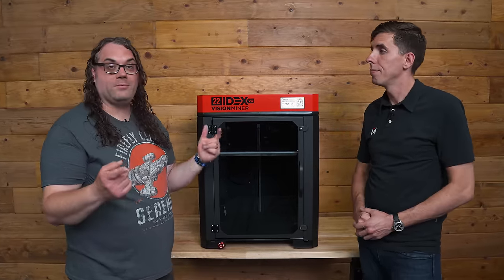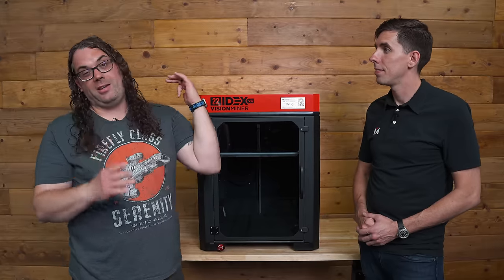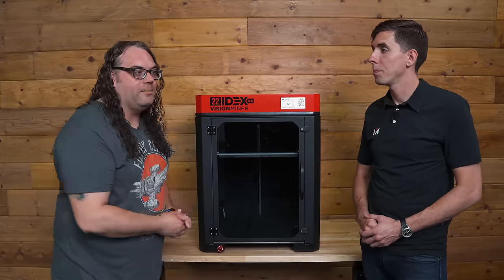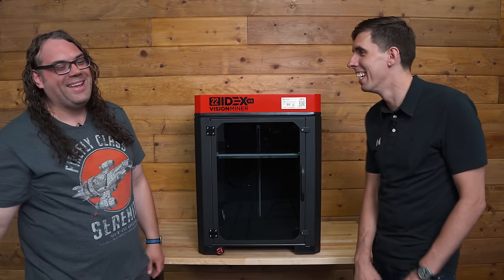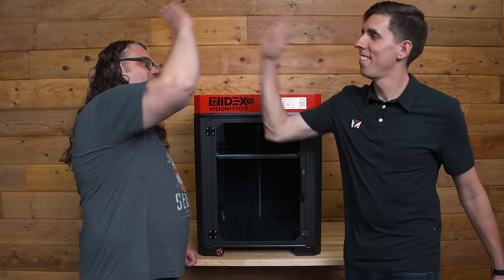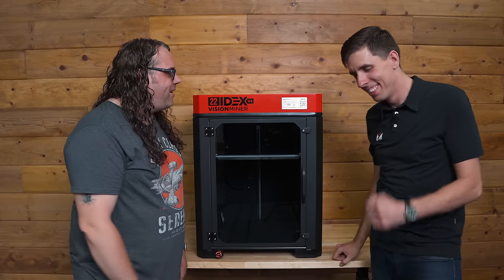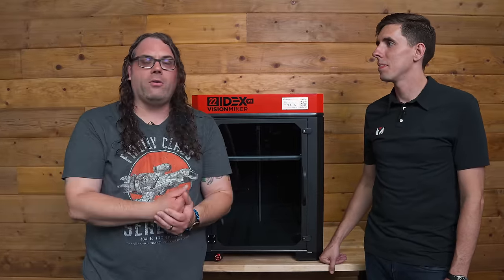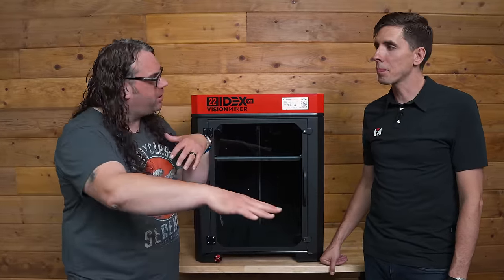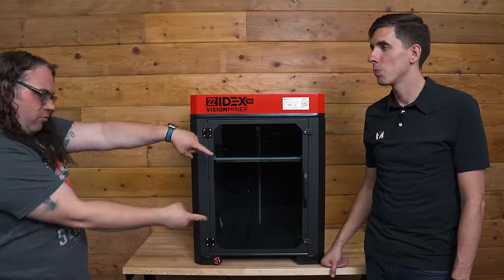Check out the reviews, and if you have any questions, you can always call. All that information is on their website. Rob, thanks so much — I really appreciate it. This has been literally one of the coolest machines I've ever had the pleasure to look at. I've never seen a machine in front of me that would do 500°C and use locally sourceable parts. And if you haven't checked out the tour video walking through a project here at Vision Miner, you really should — check out that video right here.